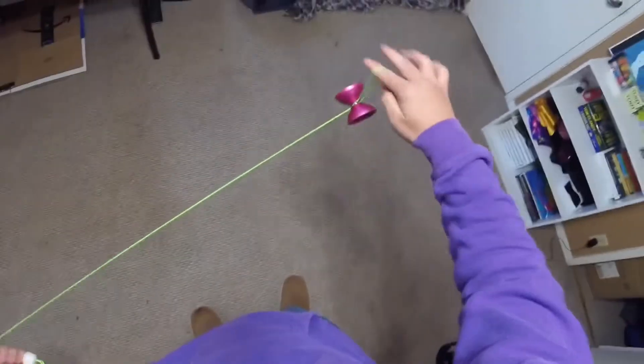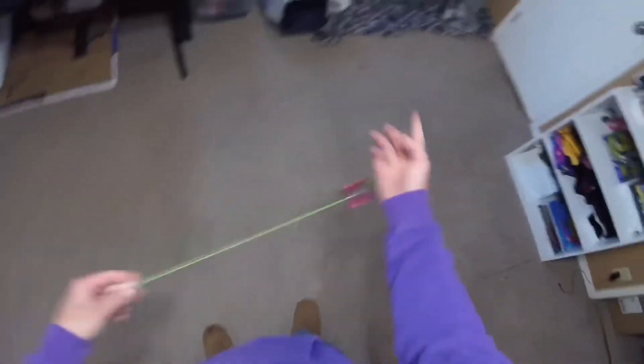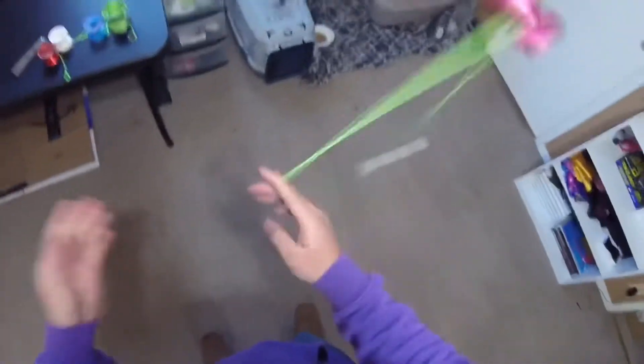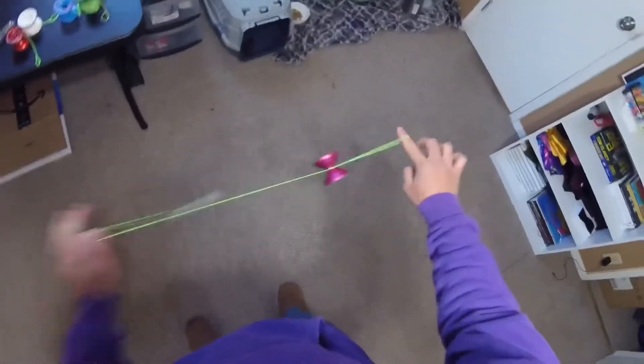This is 5A, or counterweight — it's a yo-yo that's attached to the string, but the string is not attached to your hand. So you can actually do some pretty funky stuff with it, manipulating both the counterweight and the yo-yo at the same time.